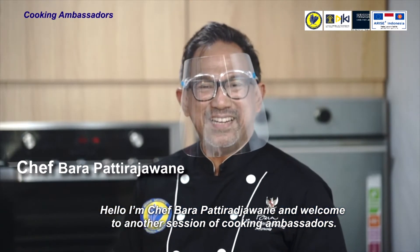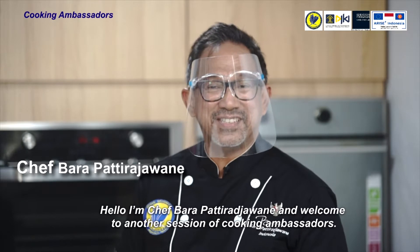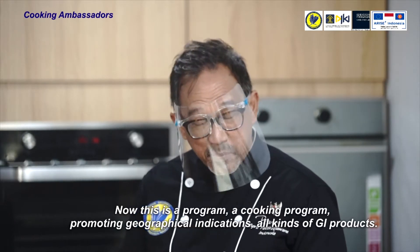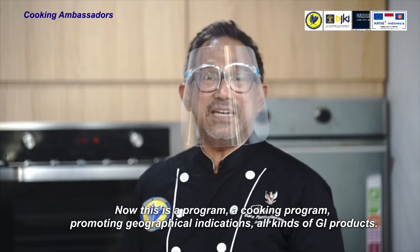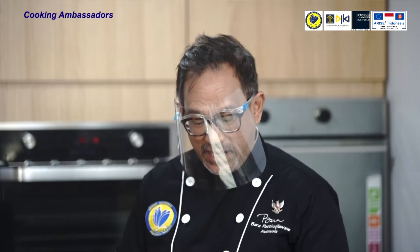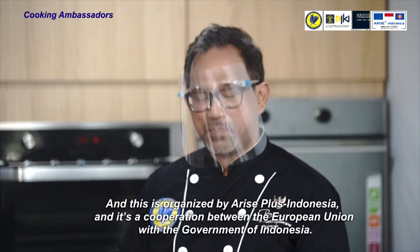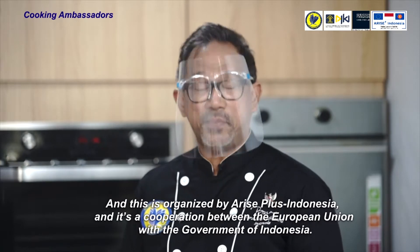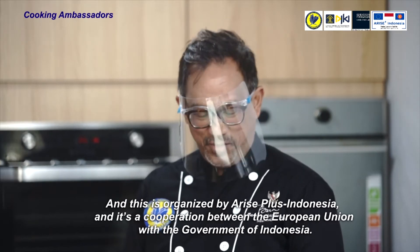Hello, I'm Chef Barapati Rajawane and welcome to another session of Cooking Ambassadors. This is a cooking program promoting geographical indications and all kinds of GI products. It is organized by Arise Plus Indonesia, a cooperation between the European Union and the government of Indonesia.